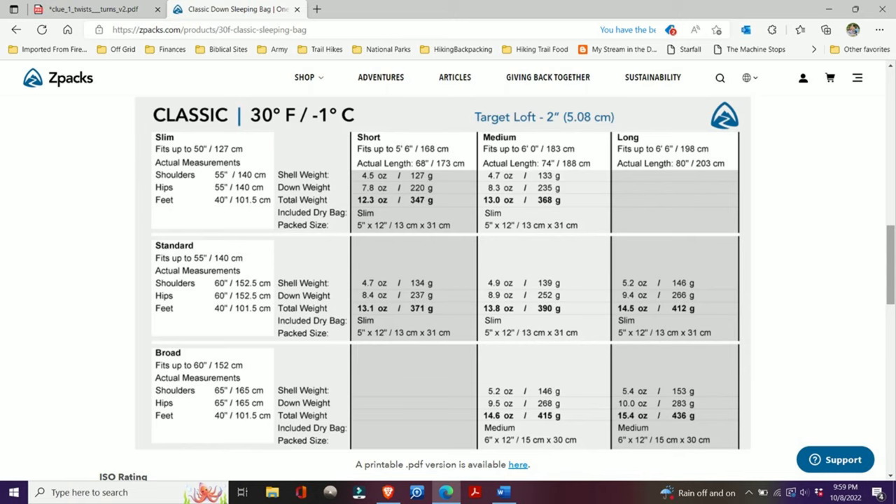Here is a combination of the different ways you can purchase a sleeping bag — in slim, standard, and broad versions, all of which can be purchased in short, medium, and long lengths.